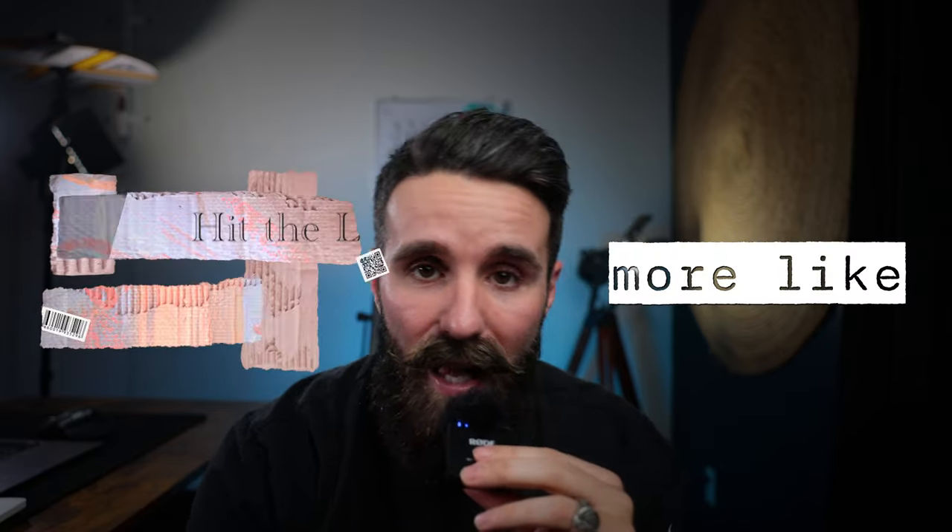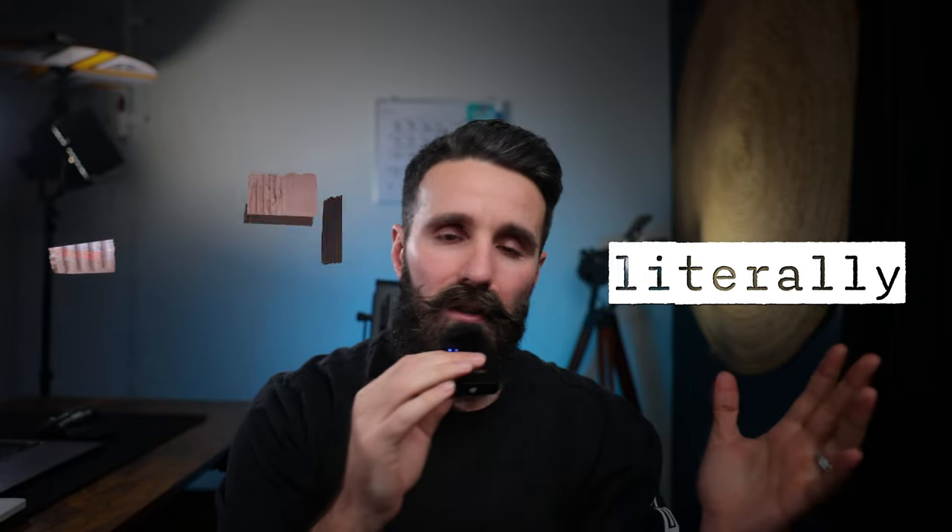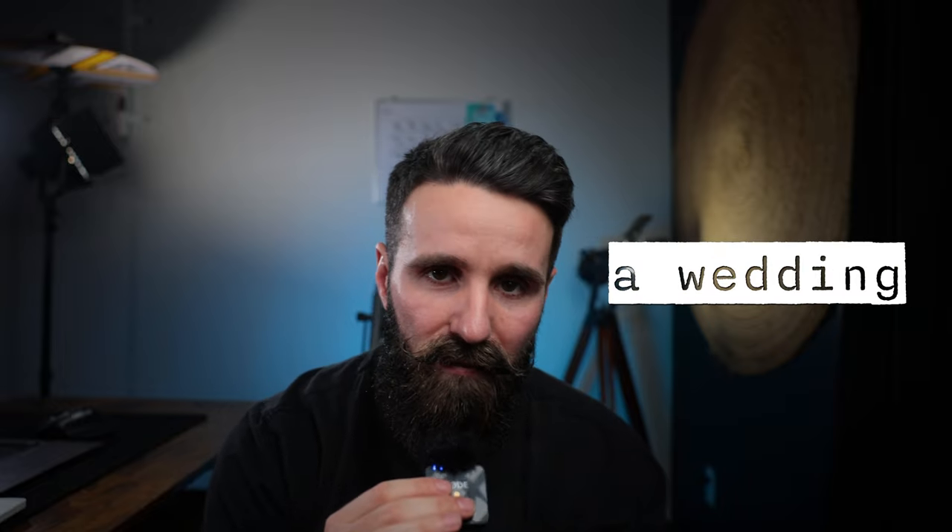Do me a favor — if you found any value in this video and you'd like to see more like it, hit that thumbs up and consider subscribing and joining my community. I'm literally just trying to give away the knowledge I've learned and the mistakes I've made as a wedding videographer, hoping to help new videographers out there. That's my only goal with this channel. I hope you did find value in it, and we will see you in the next video.